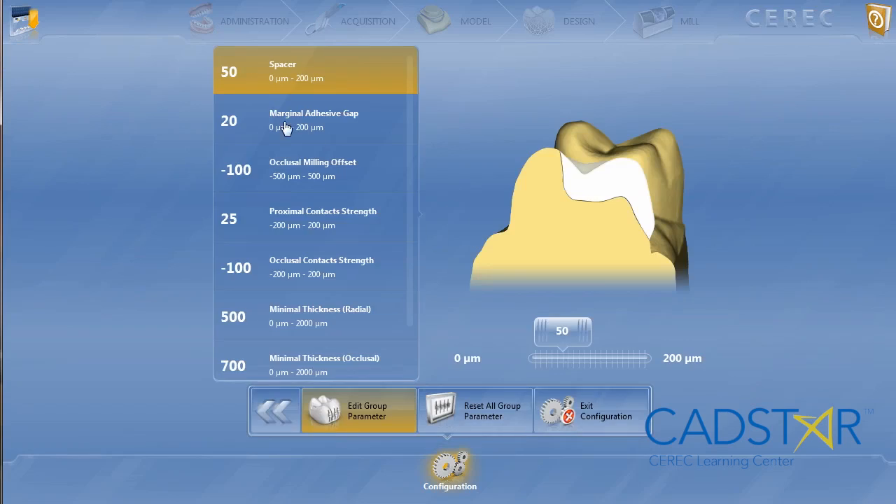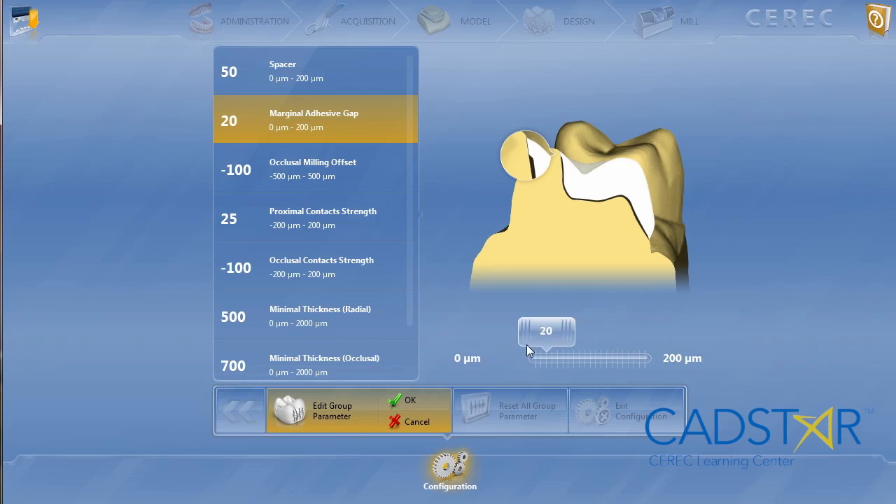The spacer: 50. Adhesive gap: if you're finishing those cable surface margins with a nice finishing carbide burr, 20 works great. If you've had coffee or maybe out a little too late the night before, you may want to go anywhere between 30 to 60 on adhesive gap.